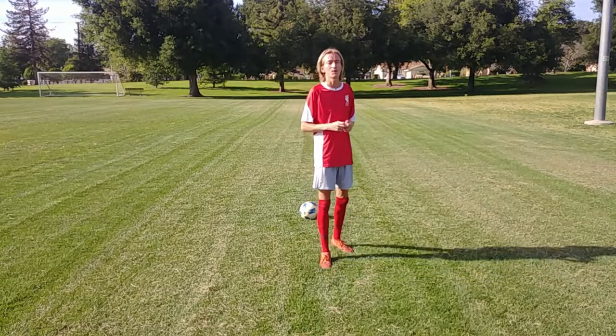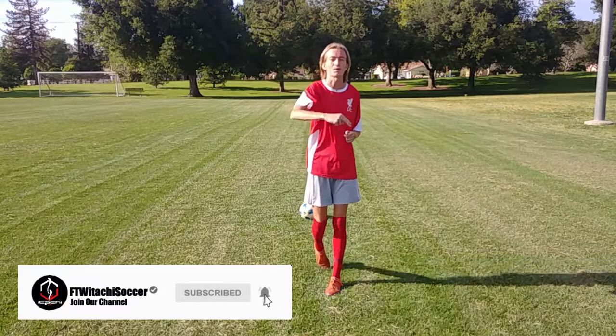Subscribe for more and go ahead and comment down below what you want to see next. Like the video, share the video — you know what to do. Catch you guys next time. Peace out. Have a wonderful day.